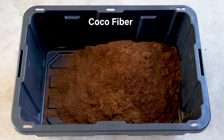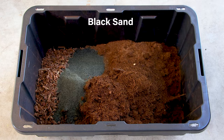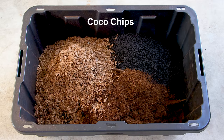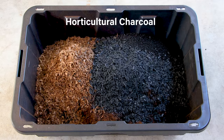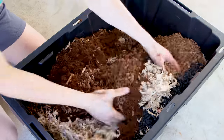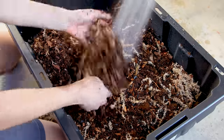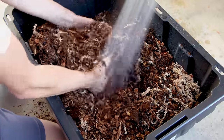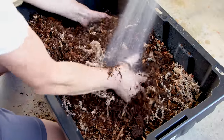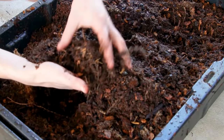For this mix, I went with cocoa fiber, orchid bark, tree fern fibers, black sand, aqua soil, cocoa chips, horticultural charcoal, and sphagnum moss. I mixed it all together. As is, it was kind of dry, so I added water as I mixed. This rehydrated the sphagnum moss and other components. The result is something which will retain water while remaining fluffy and light.